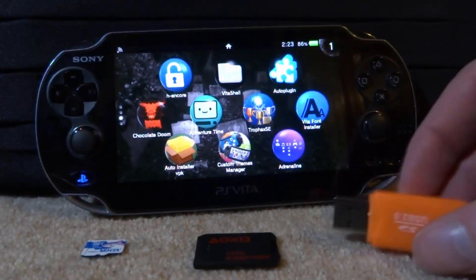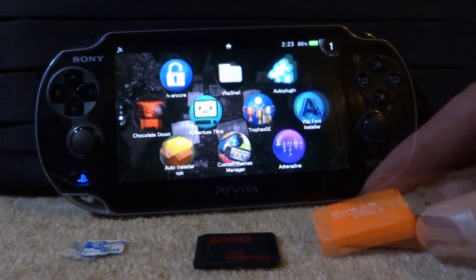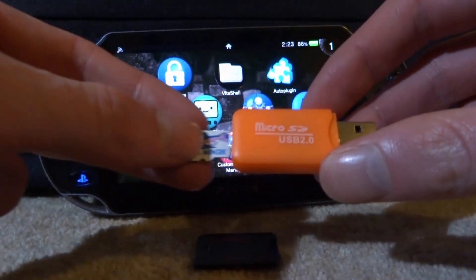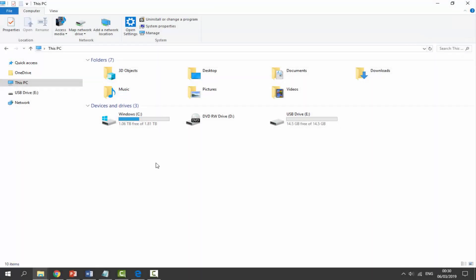You also need an SD card adapter so you can connect your SD card to your PC to copy files across. The very first thing you need to do is get your SD card, get the SD card adapter, connect it up to your PC. Okay, so I'm on my computer now and my SD card that I want to use for my SD2Vita is plugged in.